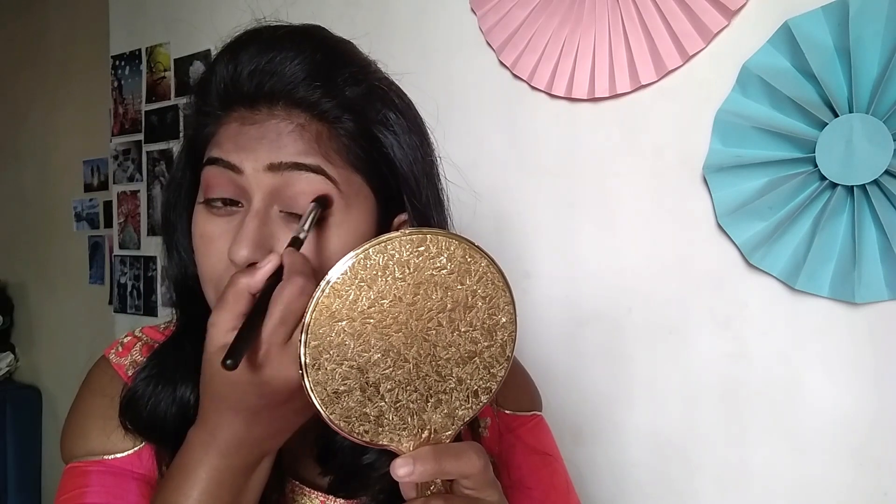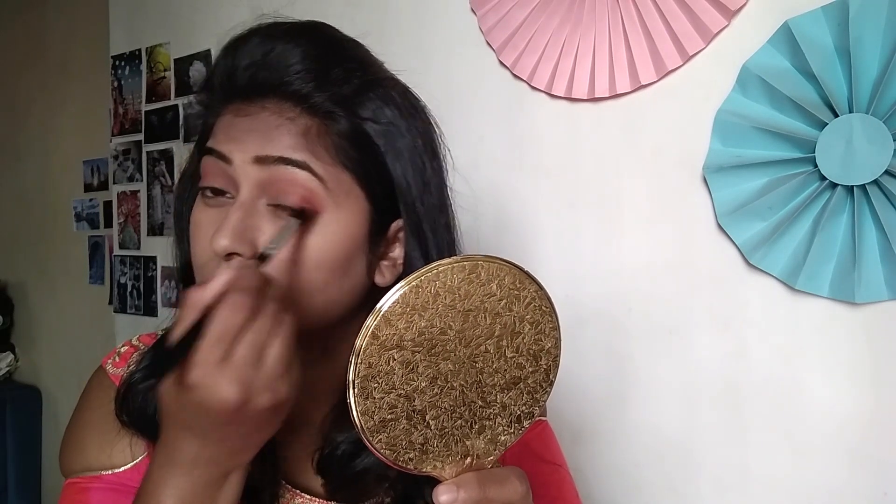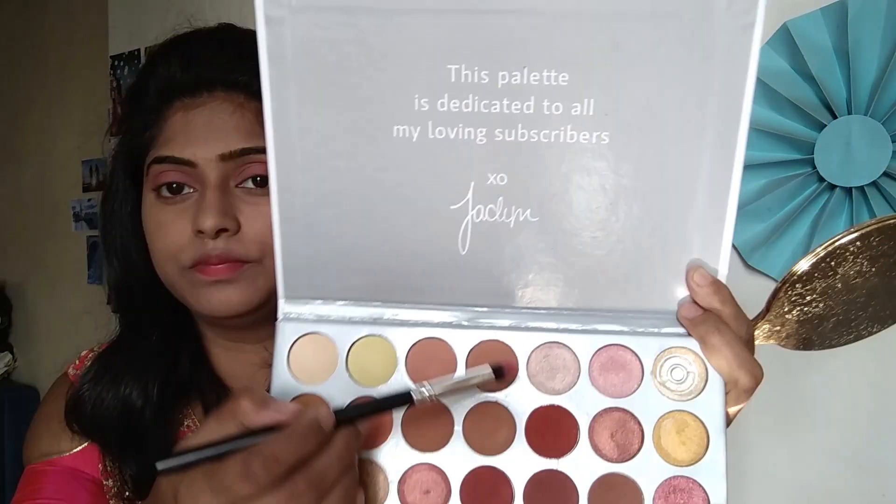You can see the difference here. I am using this shade from my Huda Beauty eyeshadow palette and will apply it on half of the eyelid. Now you can clearly see the matte finishing look. But I will also use this shimmer shade from the Morphe palette.